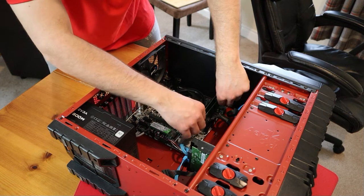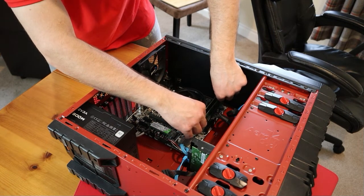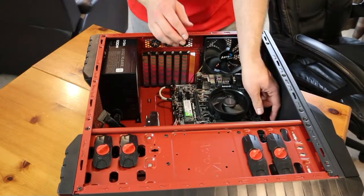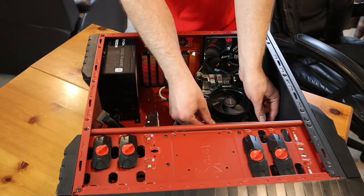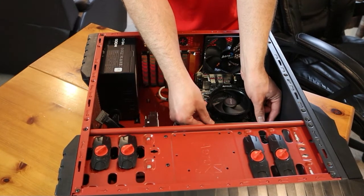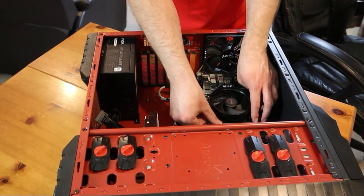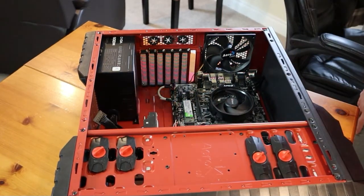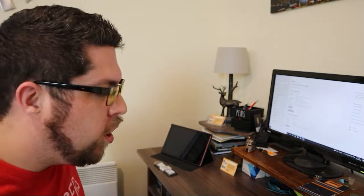There it is — waiting for the clip. There it is! I've done it. DIMM of RAM inserted. There's my 32 gigs of RAM and it worked!